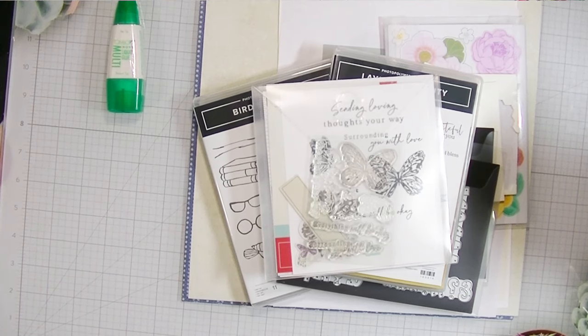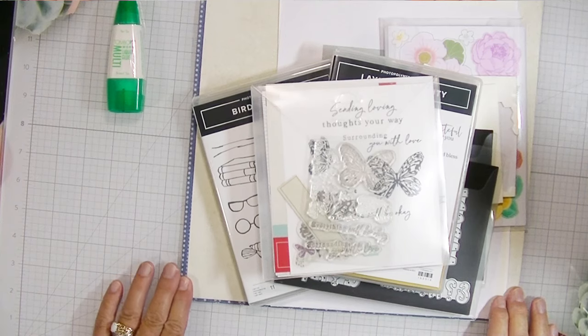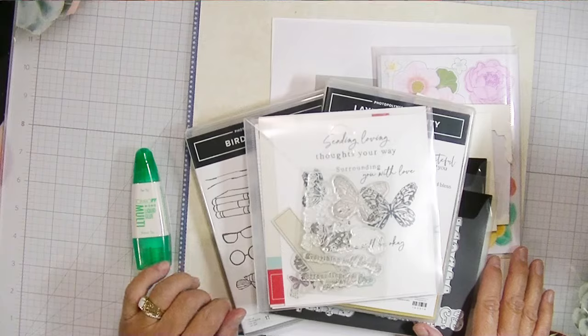Hey friends, Kim from Stamping Imperfection. Welcome to my YouTube channel. I'm an independent Stampin' Up! demonstrator and today I want to share with you how I'm going to make a beautiful scrapbook layout — a 12 by 12 layout, actually a double page layout.